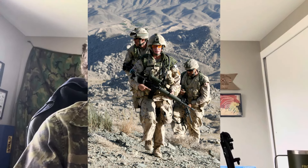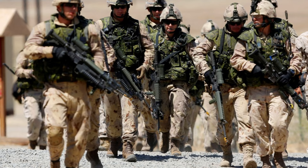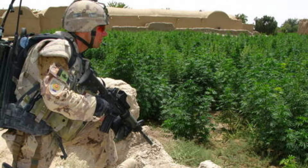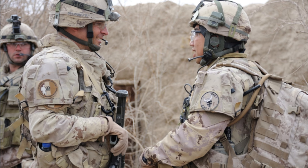Talking about CADPAT and its derivatives: you have CADPAT ARID, which came after Canadian forces were in Afghanistan and literally had no digital desert pattern. So they made CADPAT ARID, which is basically CADPAT flipped vertically — an analog copy kind of like a DCU but with its tans and browns — so not exactly flipped vertically.